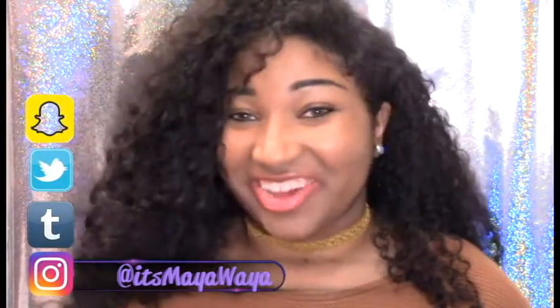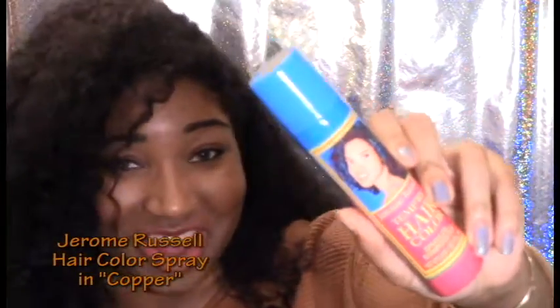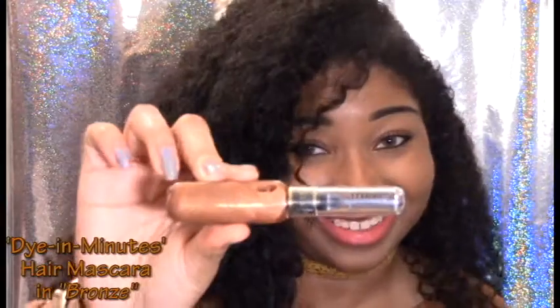What's up YouTube, it's Maya Waiya and today I'm gonna show you four cheap ways to do easy temporary hair color. The four ways include Jerome Russell temporary hair color spray in copper, hair mascara by Dye in Minutes in bronze — you can get these for like two to three dollars online — L'Oreal liquid chalk in bronze baby, and Maybelline Color Tattoo eyeshadow in bold gold, which is 24 hours. I'm gonna compare and see how it holds up to the other three.